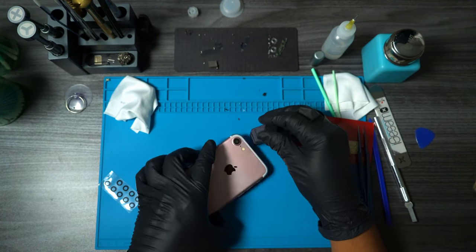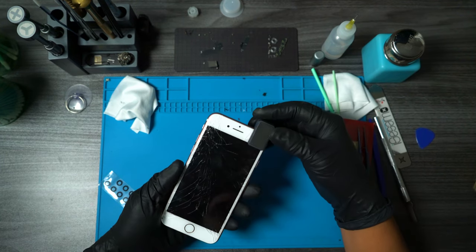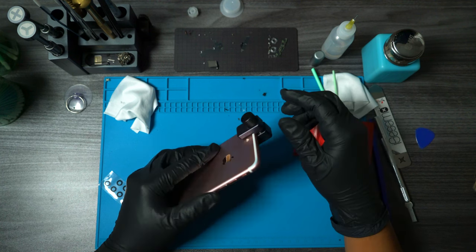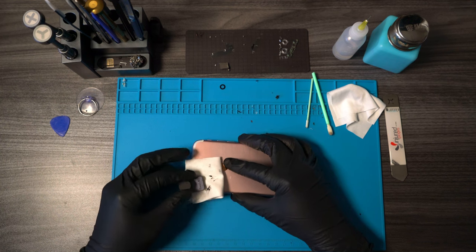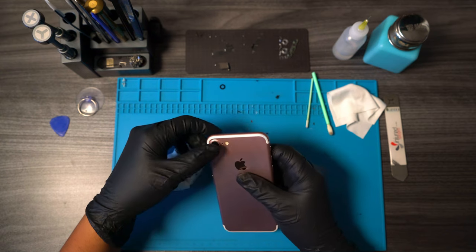If you end up doing the same, which I don't fully recommend, make sure you don't over-tighten that clamp so you don't accidentally crack your screen. If you don't have any clamps, you could try using some old textbooks or something heavy that will evenly apply pressure to the camera glass. Since the cold-pressed glue takes longer to cure, I let it sit overnight just to be on the safe side.